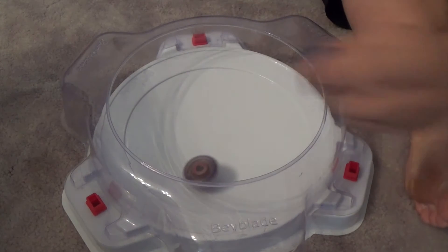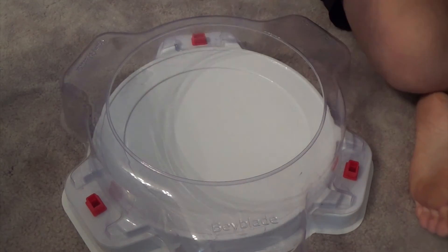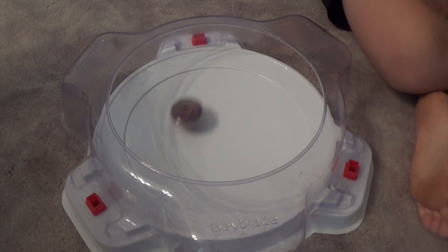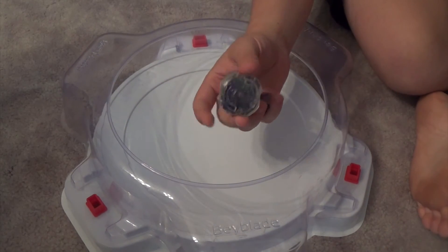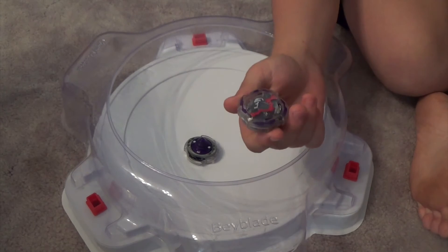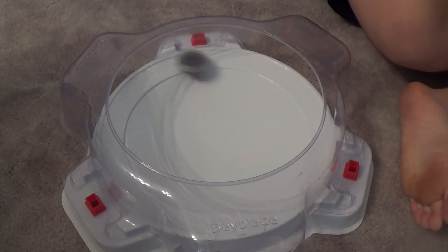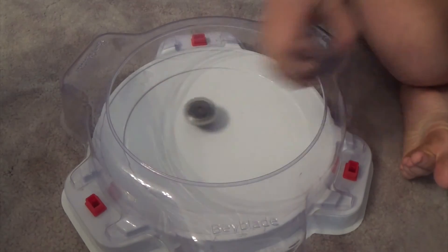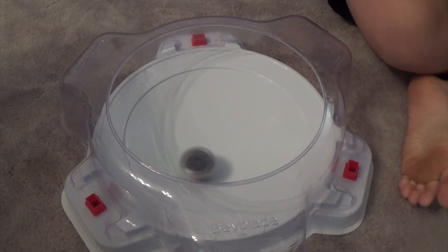You can see Takara Tomy's Death Scyther is a lot more aggressive than Hasbro's Doom Scyther. We'll do another launch with the same amount of power — it's a lot less aggressive. This is going to be the final battle between the Takara Tomy Death Scyther Oval XL and the Hasbro Doom Scyther Oval XL. Best finish goes to Doom Scyther, so I guess that's Death Scyther's point there. Pretty interesting.